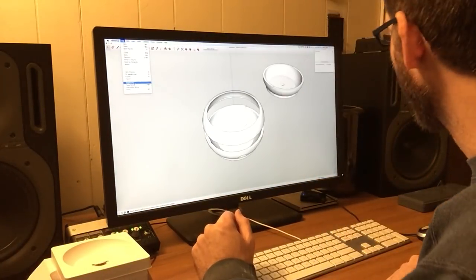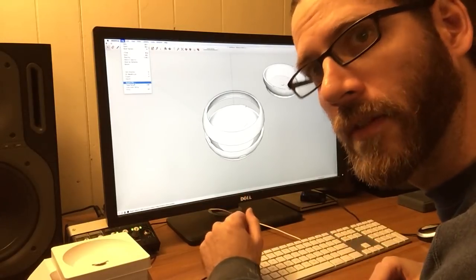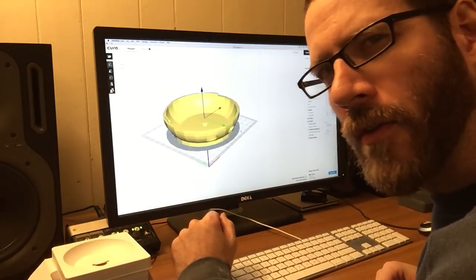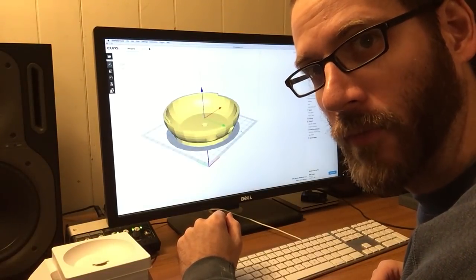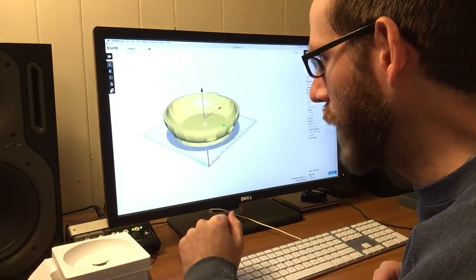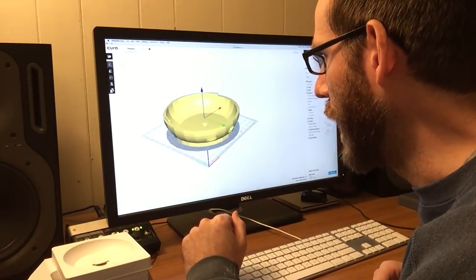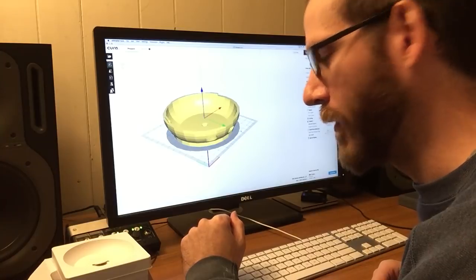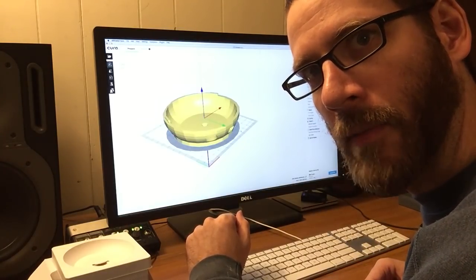I found this soften smooth edges feature in SketchUp. We'll see if it does what I want. I don't know that soften smooth edges is really going to smooth anything once I export it, bring it into Cura, and slice it. But I'm going to go ahead and see if this works — see if the dimensions work out and if the Google Home Mini fits in it like I'm imagining.